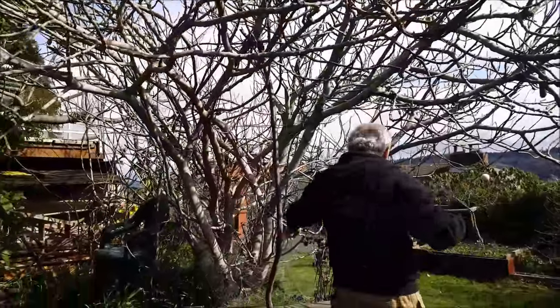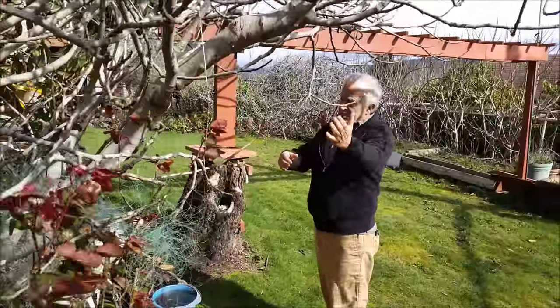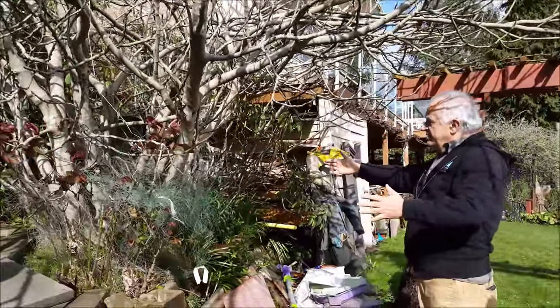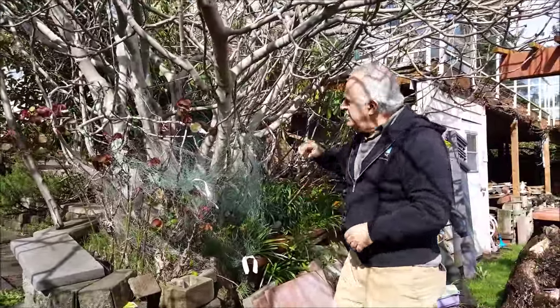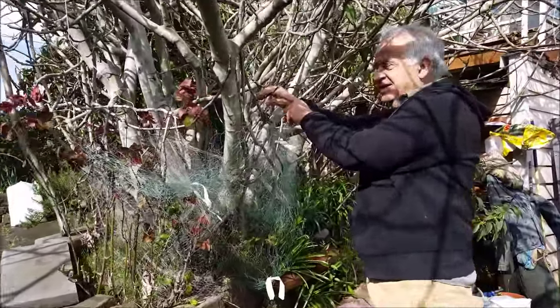Here you've got two kinds of trees — one is Desert King and one is Brown Turkey. And these are so that animals cannot climb easily. They still penetrate — they're still starting to come out from the fig.